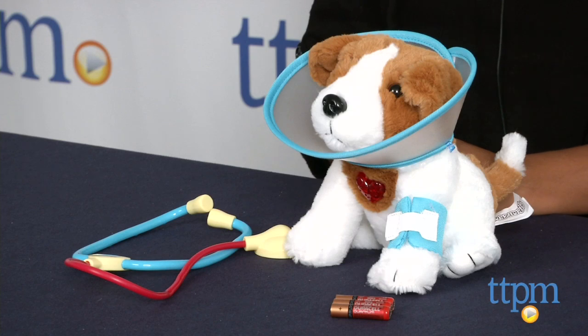Hey everyone! This is Maria with TTPM. Here we have the Get Better Puppy Vet Set from Amazimals. This poor puppy is in need of some care and you are just the one to help out.